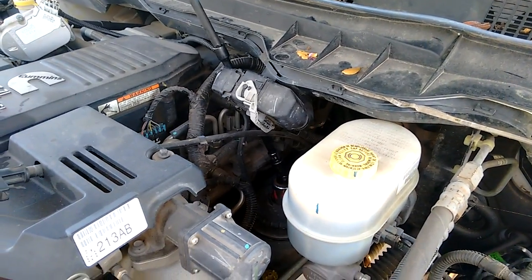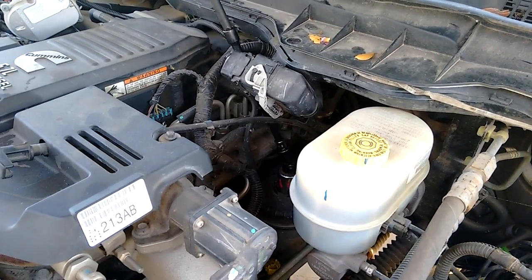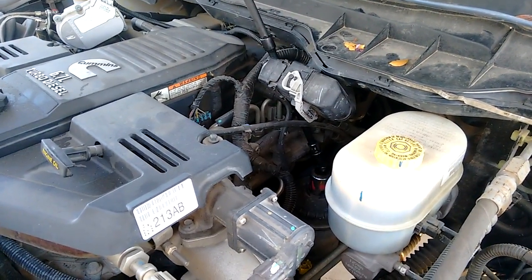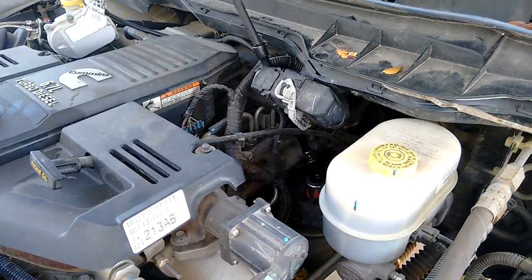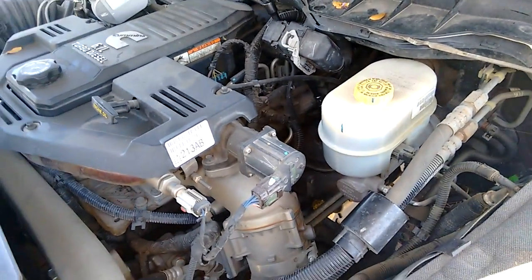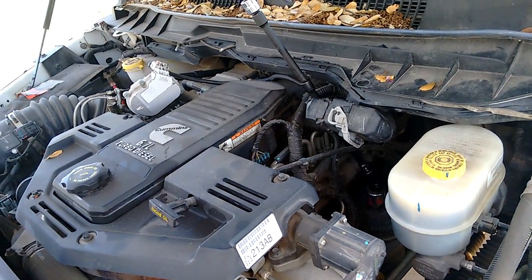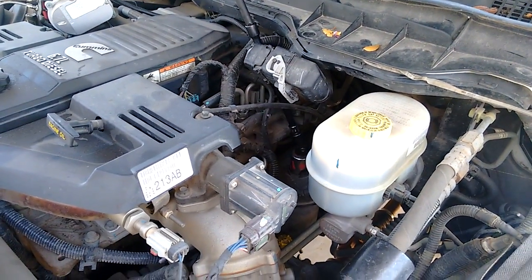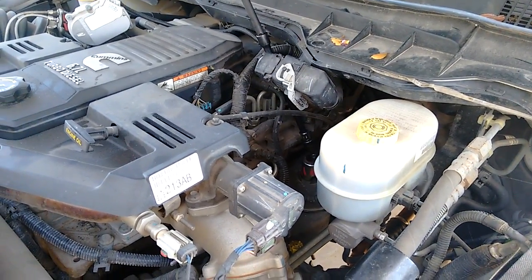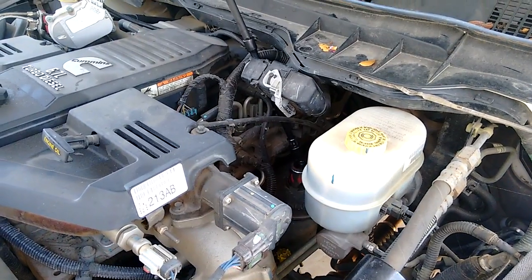So if you've got a 6.7, save yourself a bunch of bucks by changing the fuel filter yourself. And for God's sakes when you put it back on there, grease that O-ring and you do not need to torque the thing down 150 foot-pounds or whatever it was they put on there. I guarantee you I weigh over 300 pounds and I was putting some strength on that 24 inch breaker bar and it was all I could do to break it loose.